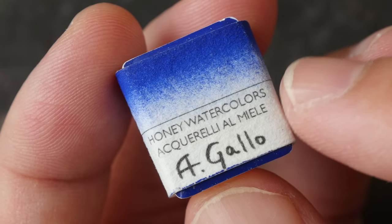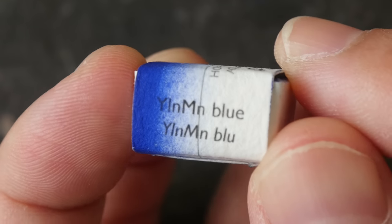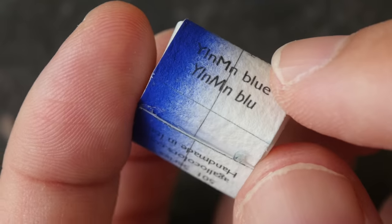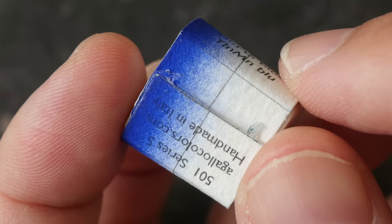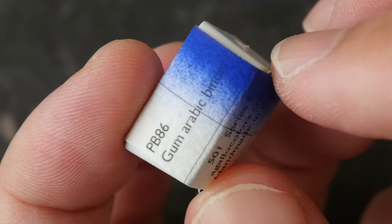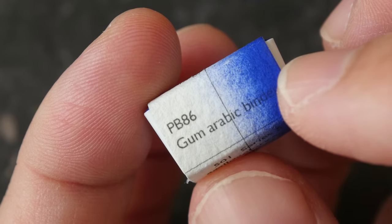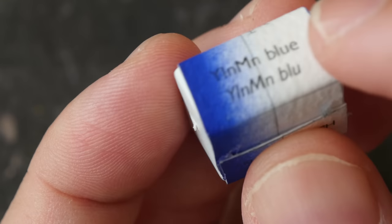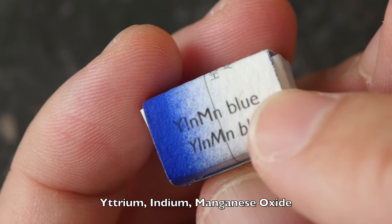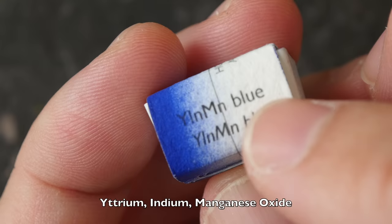Hey everyone, today we are going to be swatching and painting with YInMn Blue, the first inorganic blue in over 200 years. This was created by Dr. Ma Subramaniam from Oregon State University, and the pigment code for this is PB86. The name YInMn takes its initials from the three elements yttrium, indium, and manganese oxides.